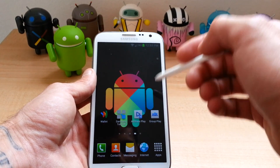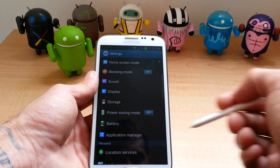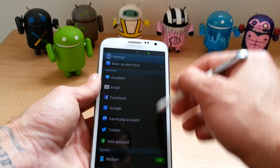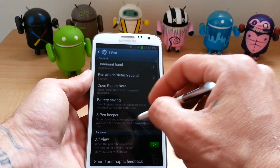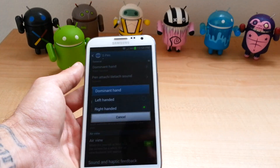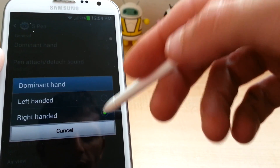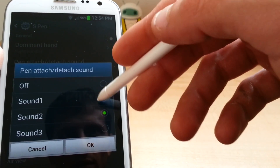I'm sure you've seen that, but we'll go through the settings of the S Pen first. So let's find S Pen Settings. Click that. Alright, so we got dominant hand for right and left. I'm right-handed, so I use it for right-handed. You got a couple different sounds for when you put it in and pull it out.